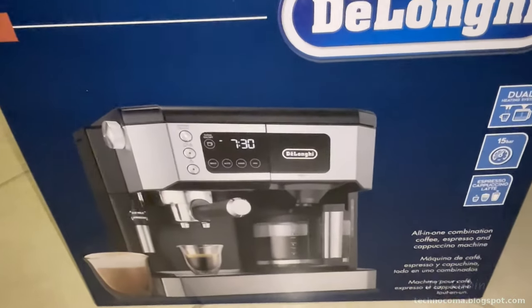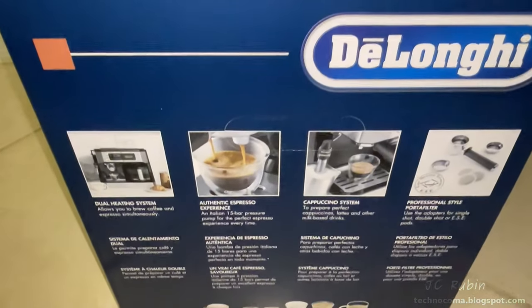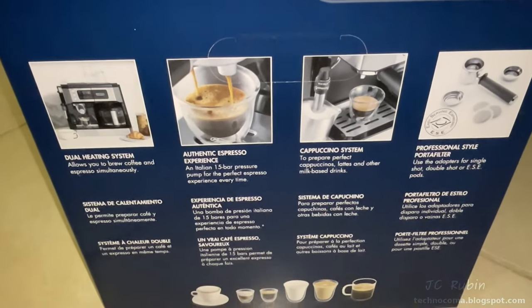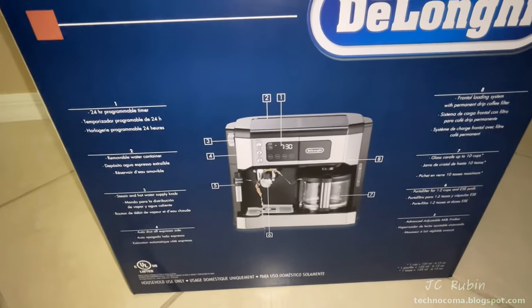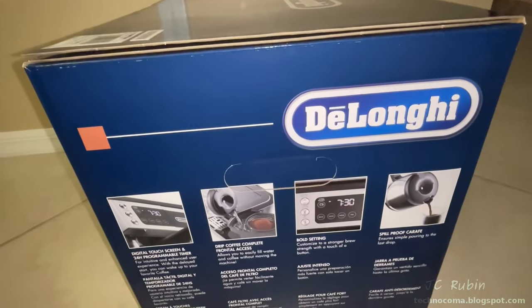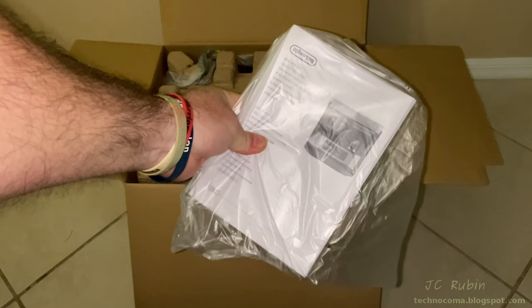The box as it would have looked in stores shows some of the main features of this unit. The other side goes into more detail with four pictures — espresso on the left and a conventional coffee machine on the right — as shown in the layout on the third side, which highlights different areas of this product. The final side presents more information about the features.